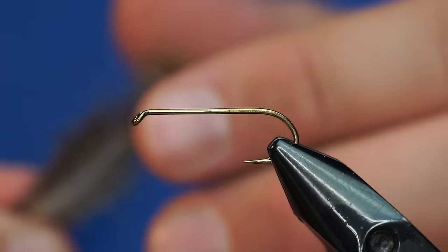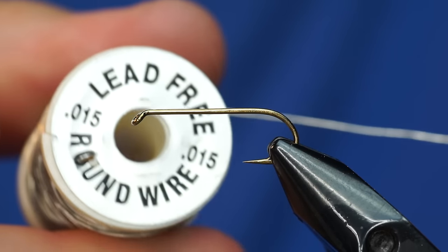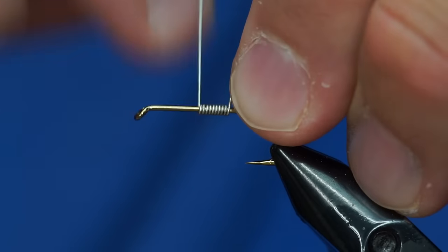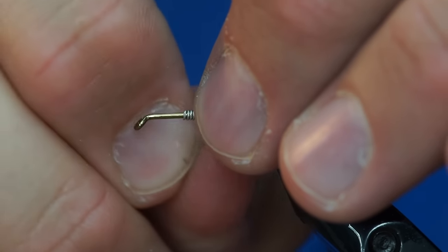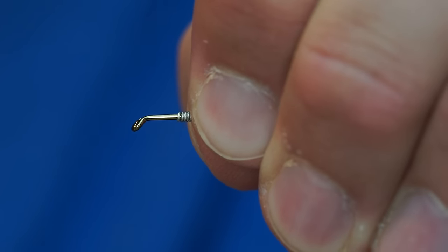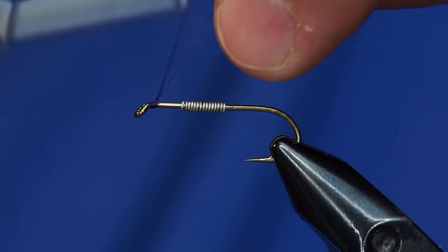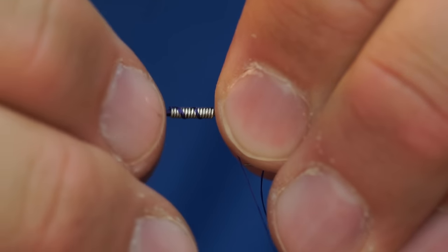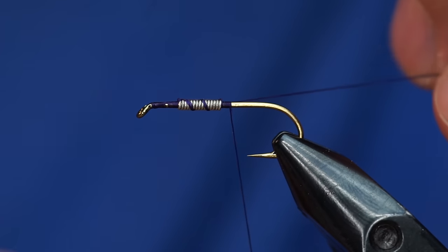That's the feather we've selected. We're going to start with just putting a little bit of lead wire on here — this is 0.015. Usually when we're fishing these, we're using a sinking line or an intermediate tip, so a lot of weight isn't necessary. I'm using purple Danville's 140 denier, and I'll just dress that a little bit here and there. I want that lead to leave some space around the front of the fly.